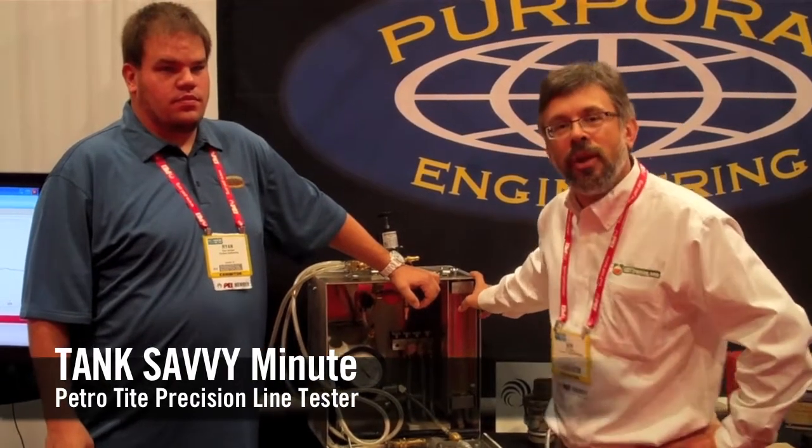Hi, this is Ben Thomas at UST Training. This is a Tank Savvy Minute here at the PEI Trade Show in Las Vegas, learning about parts and pieces of equipment. We're here to talk to Ryan about the testing of a leak detector.